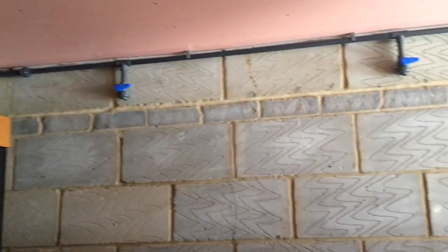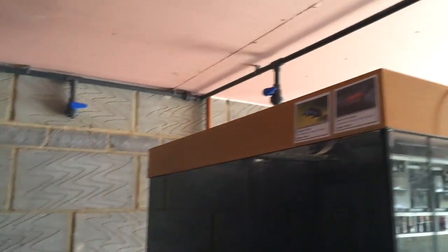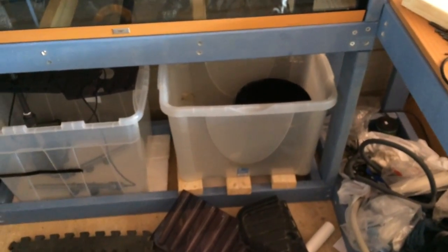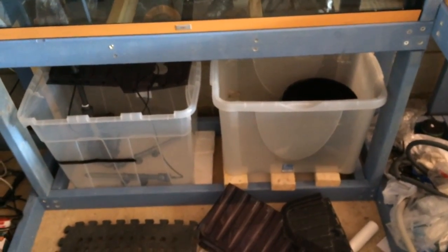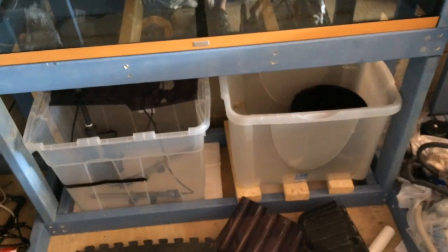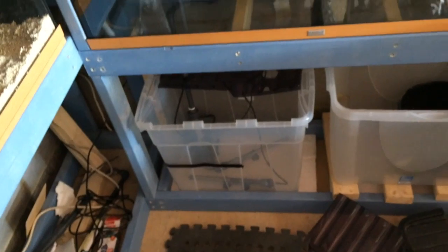I've solvent welded all the pipes now. I've got the two bulkheads in for the 240s, which will be there and there, as one is already. So solvent welded all the way through, run it down there, over towards the sump. So these two tubs here are going to act as my sump. The first one I'm going to have the mechanical media and then dripping into the K1, and then the second tub is purely going to be water, pump and heater. That's going to flow through there, so I'm going to put some pipe between the two.